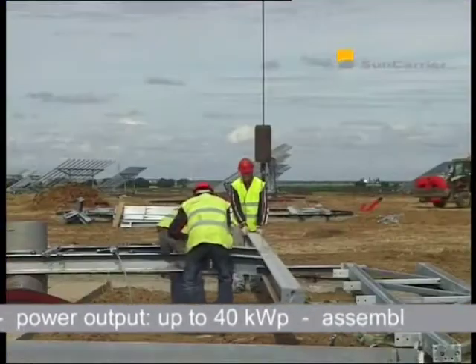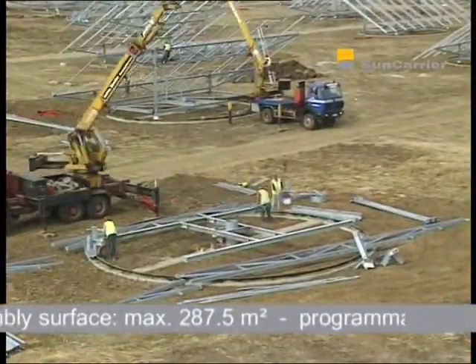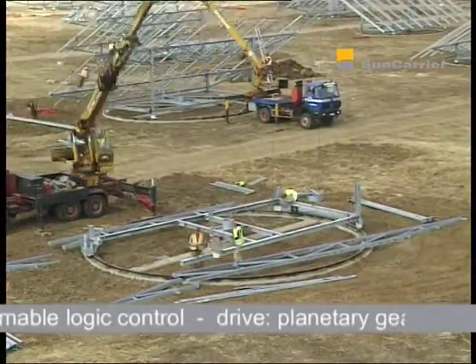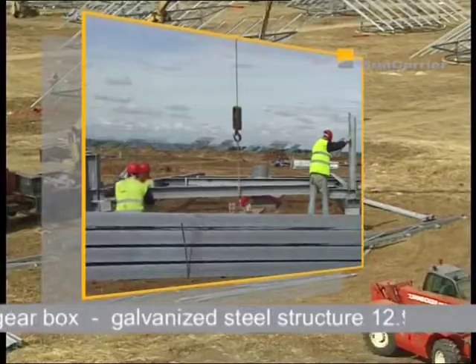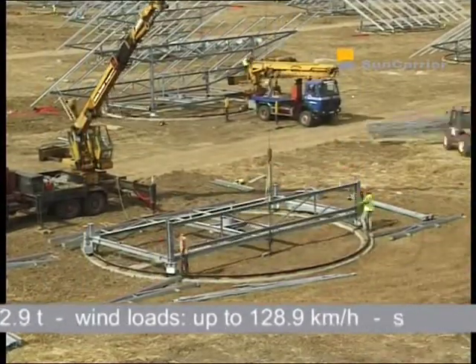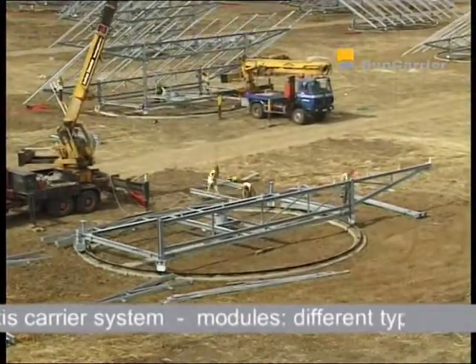It takes between six to eight hours for three workers to assemble the massive steel construction of the Sun Carrier. With a total weight of the steel construction of almost 13 tonnes and a module surface of up to 287.5 square metres, the Sun Carrier has the largest surface of all tracking systems and sets the pattern for solid construction and robustness.